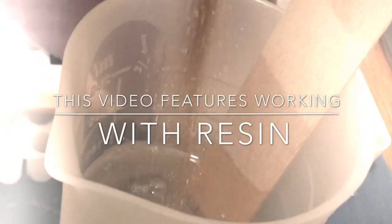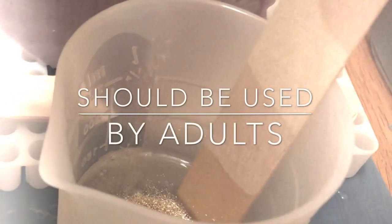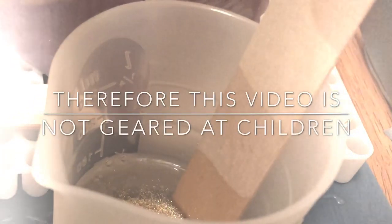This video features working with epoxy resin. Epoxy resin is a chemical reaction and therefore should be used by adults, so this video is not geared for children.